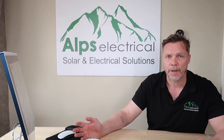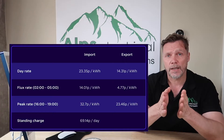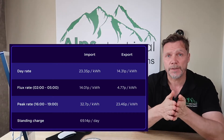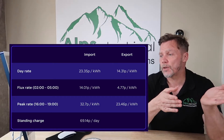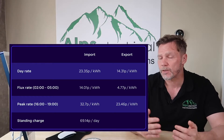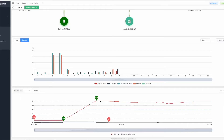I know that the majority of my customers are already doing this, and so you should. With the Octopus Flux tariff, you get paid about 14.3 pence to export. To import during the night between 2 and 5, it's about 14 pence as well, so it evens itself out. It makes no sense to not charge your battery during that time and take a risk of it being a poor day. If it was a poor day and I hadn't charged my battery, my battery would remain low and I'd be using from the grid. So we start the morning with 100%.